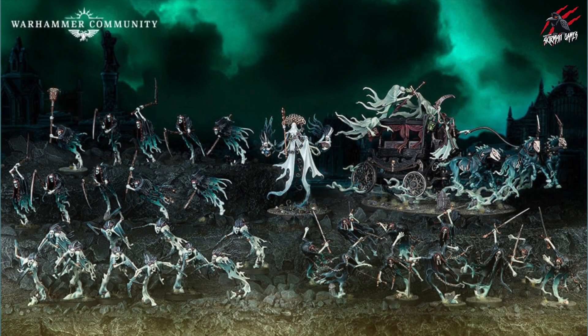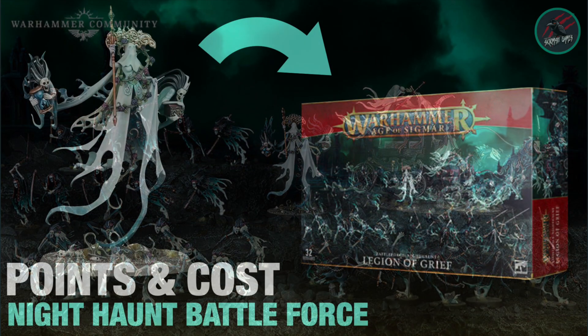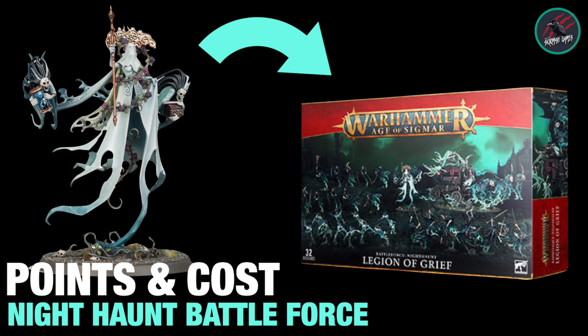Those are the ones I would pick out, and I could definitely recommend checking out places like eBay because a lot of people sell off models from the Mortal Realms collection and you can get some really good bargains. Adding those good deals to this Battleforce could be a nice way to get started. I'd love to hear your opinion on this box set — do you like the units they've included? Are you a Nighthaunt player? What units would you add to it? Let me know down below in the comments. That now covers the points and costs breakdown for the Nighthaunt Battleforce Legion of Grief.